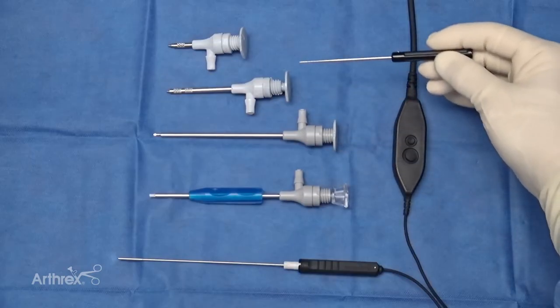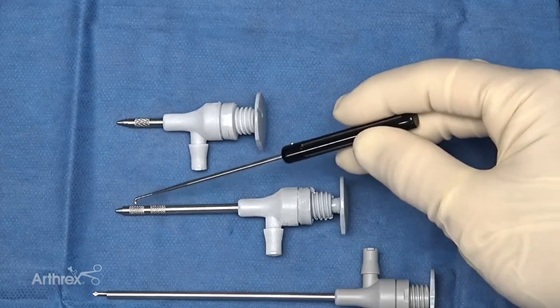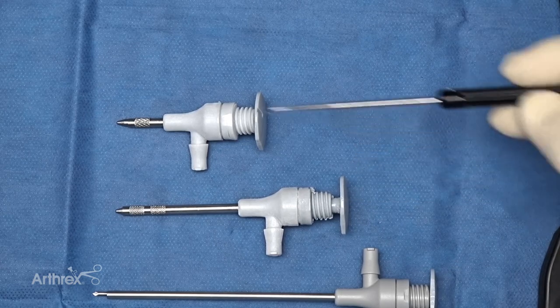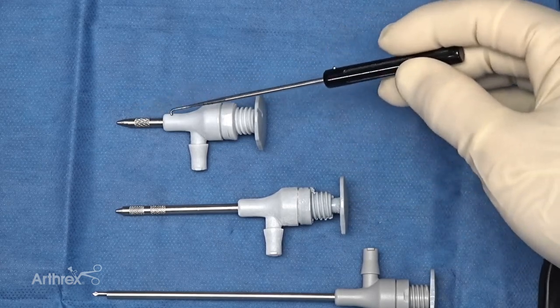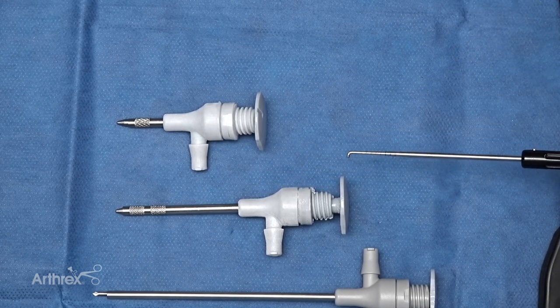We also have new cannulas. These cannulas have a diamond pattern at the insertion, which will help with friction on the soft tissue, allowing them to stay in place as the surgeon is working. We have two different lengths — a shorter one for a smaller joint and a longer one, depending on which joint you're going into and how much length you actually need.